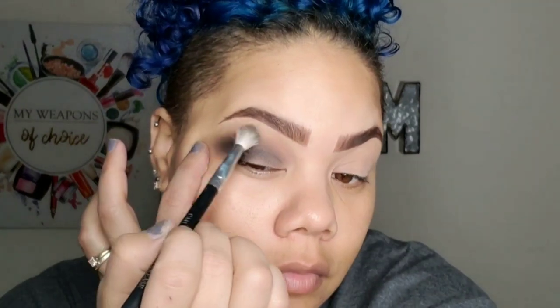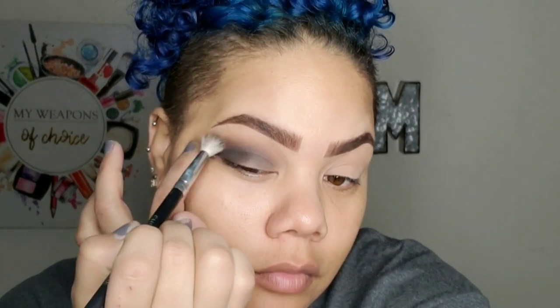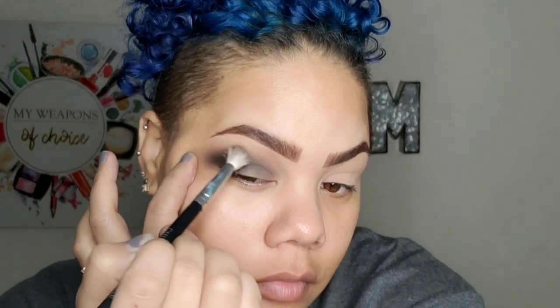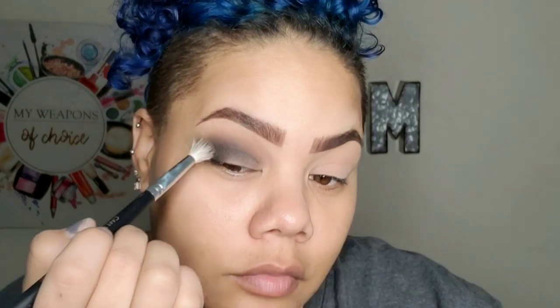Now I'm just going to go in with a clean brush and diffuse the edges, because that black can look a little harsh. You can see I'm just giving it little sweeping motions to help diffuse that. You can also do little circular motions — that also helps to diffuse eyeshadow.